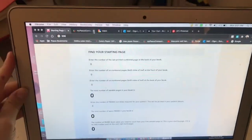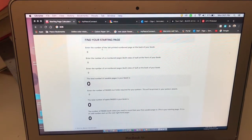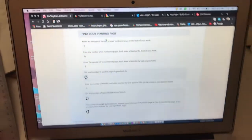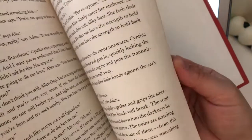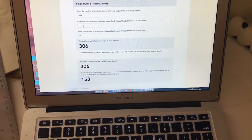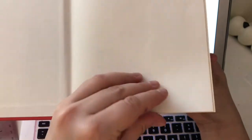Here is the website, which is linked on the module, for finding your start page. I have a book here that I've already done and we'll go based on that. It says: enter the number of the last printed page number for the back of the book. You're going to go to the back of the book and find the last numbered page — mine says 306, so I'll type that in.